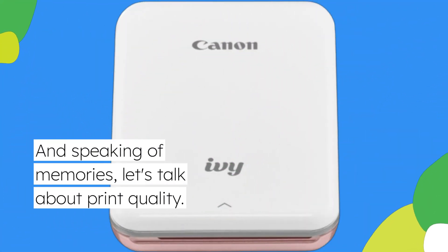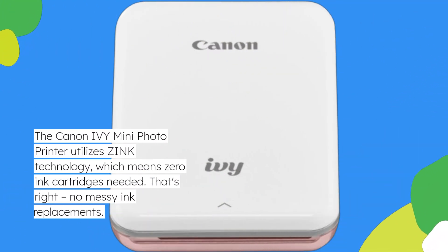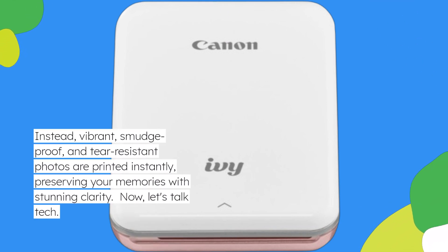And speaking of memories, let's talk about print quality. The Canon IV Mini Photo Printer utilizes ZINK technology, which means zero ink cartridges needed. That's right, no messy ink replacements. Instead, vibrant, smudge-proof, and tear-resistant photos are printed instantly, preserving your memories with stunning clarity.